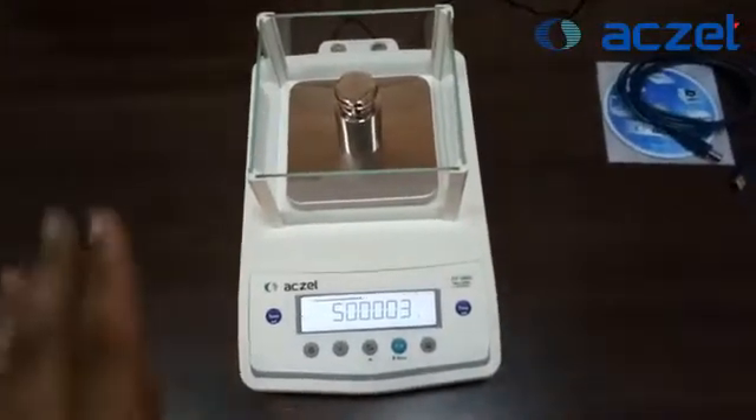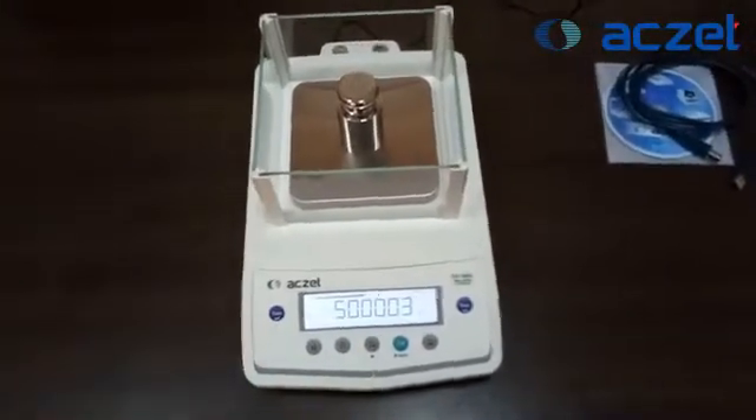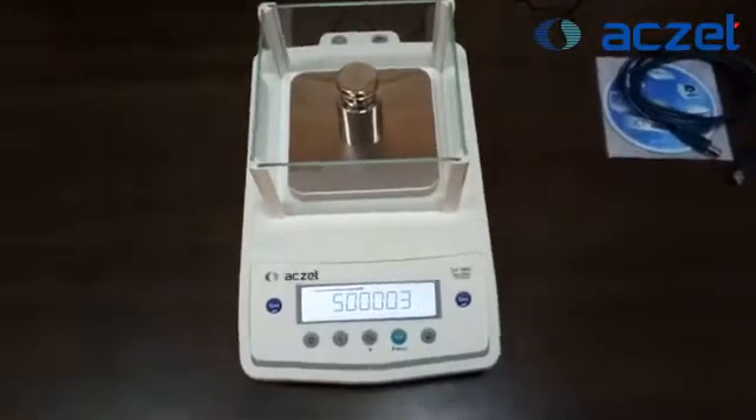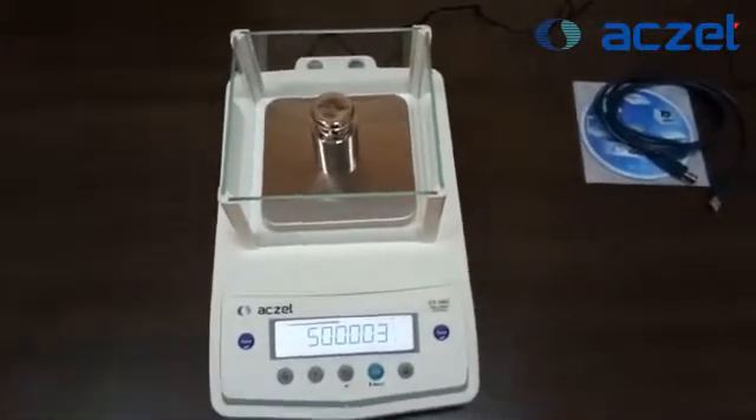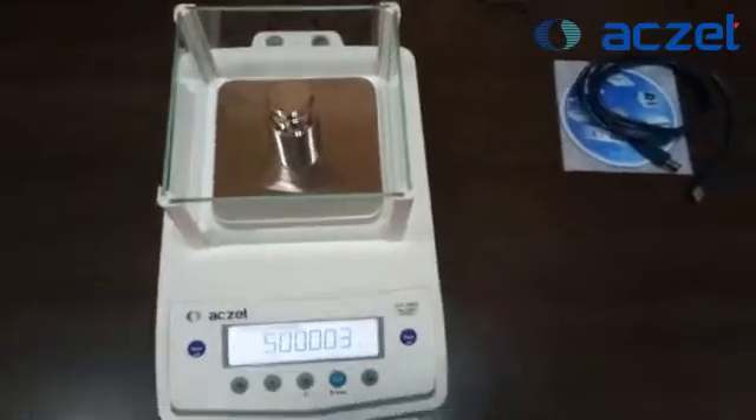Now on the machine it is showing 500.003, so it is under tolerance. Your machine is now ready to use for the gold machine.